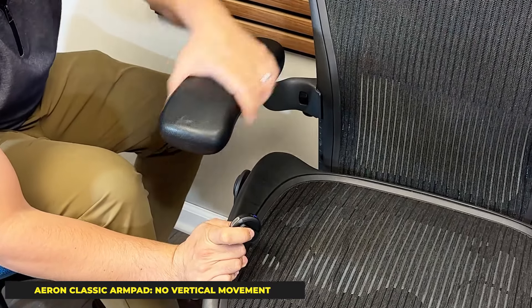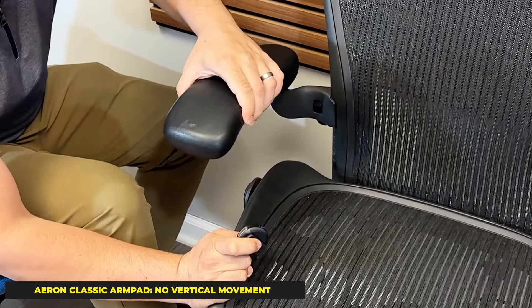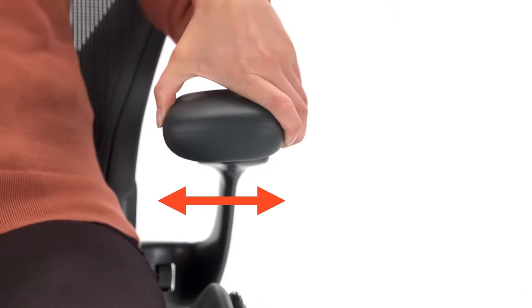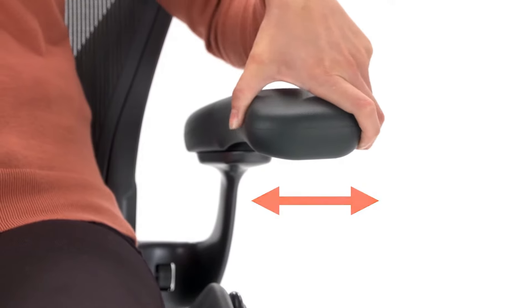What's even more important — what people love about the Remastered over the Classic — is it has a vertical sliding mechanism that allows you to go vertically all the way to the front and back of the chair. In addition, it offers a more precise angle because of the fine-tooth gear mechanism in the Aeron Remastered arms versus the three-notch arm index in the Aeron Classic. That being said, people still love the Classic for many aspects, but they hate the fact that it doesn't have the arm features of the Aeron Remastered.